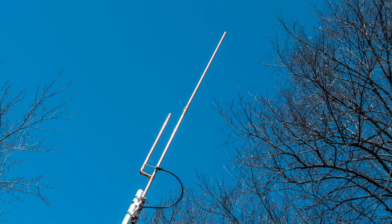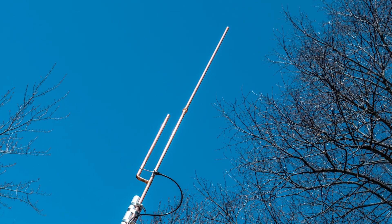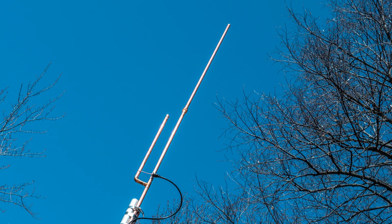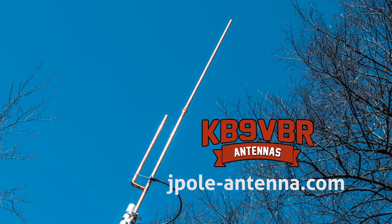KB9VBR antennas are simple, effective, and affordable VHF and UHF antennas for amateur radio, MERS, public safety, and GMRS. Made in the USA with quality parts. Get yours online at jpole-antenna.com.